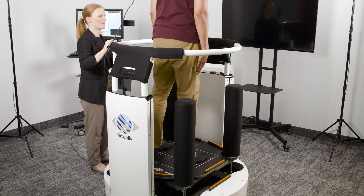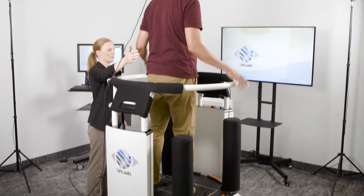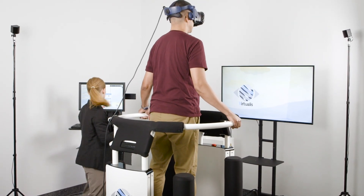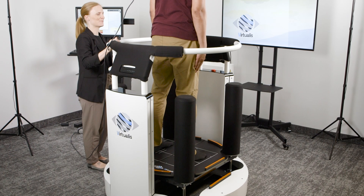Once condition five is completed, tell the patient to open their eyes. The final sixth condition includes a sway-referenced condition on an unstable surface.